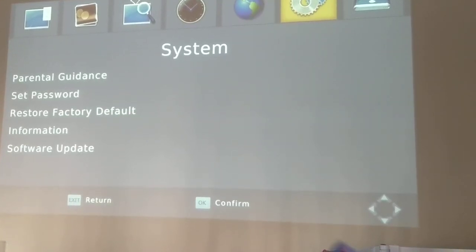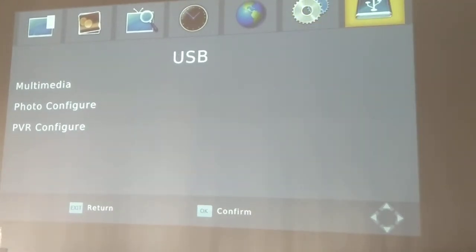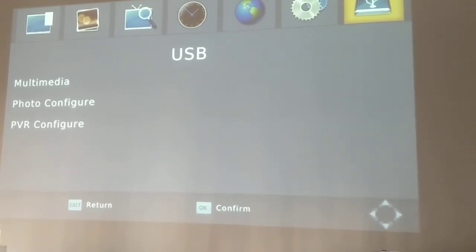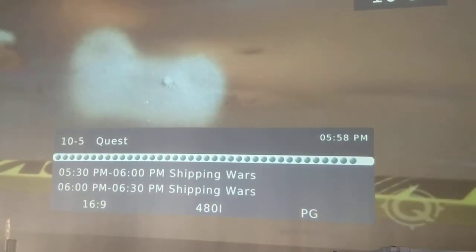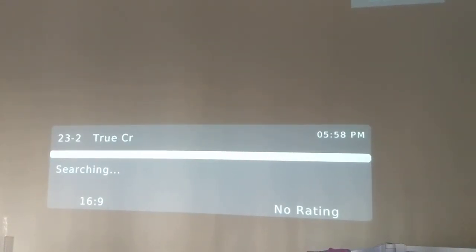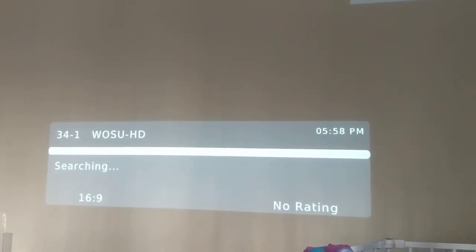So yeah, it's really neat. I guess you can set parental controls. And then this is where you would access your multimedia that you would record, which is neat. We have like 30 or so channels. Some of them don't work, but I could also put the antenna in a better place.